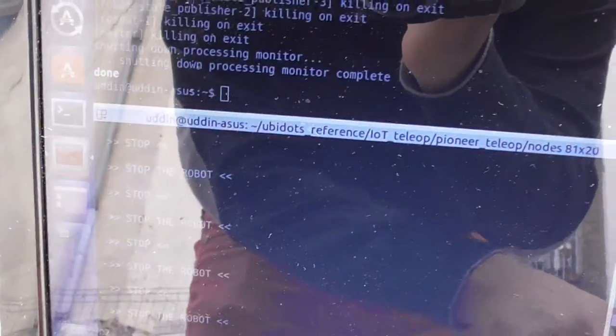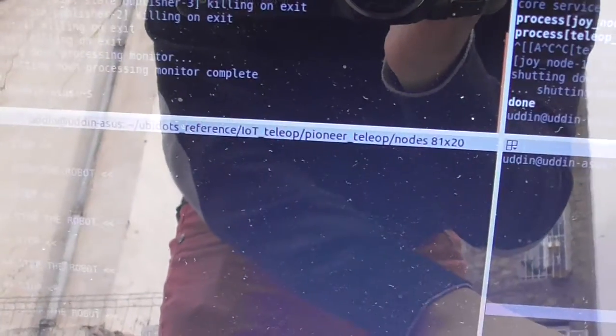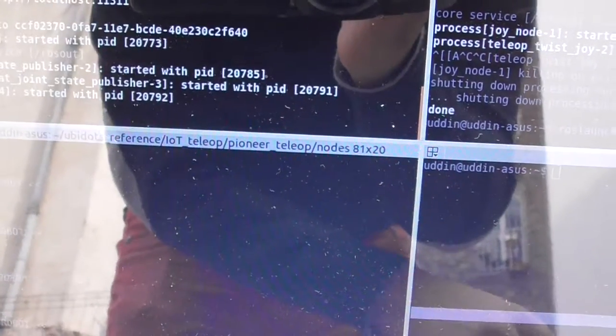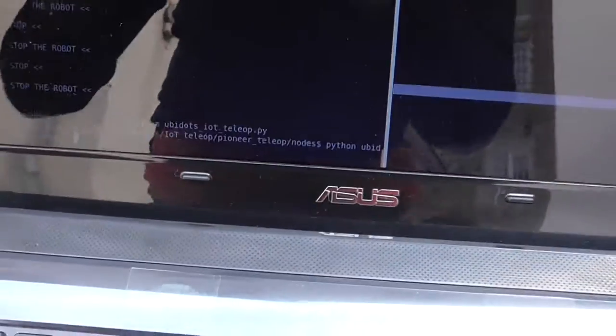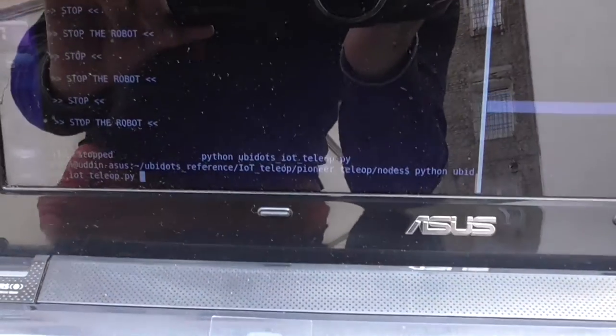First of all we need to run the driver of the pineware. Then we run the Python script. That is accessible for the Python node, and that is accessible for collecting data from the cloud.